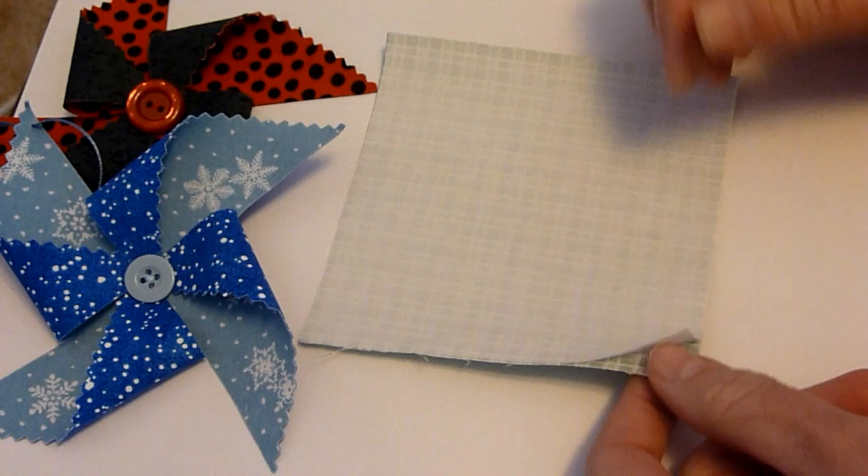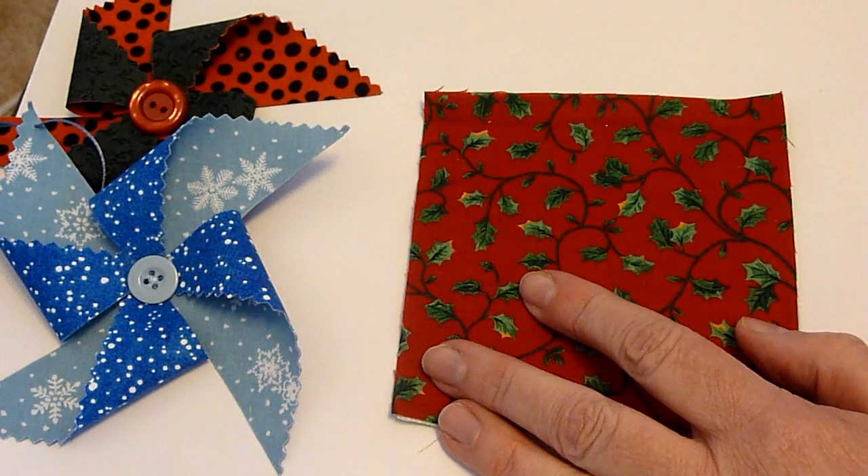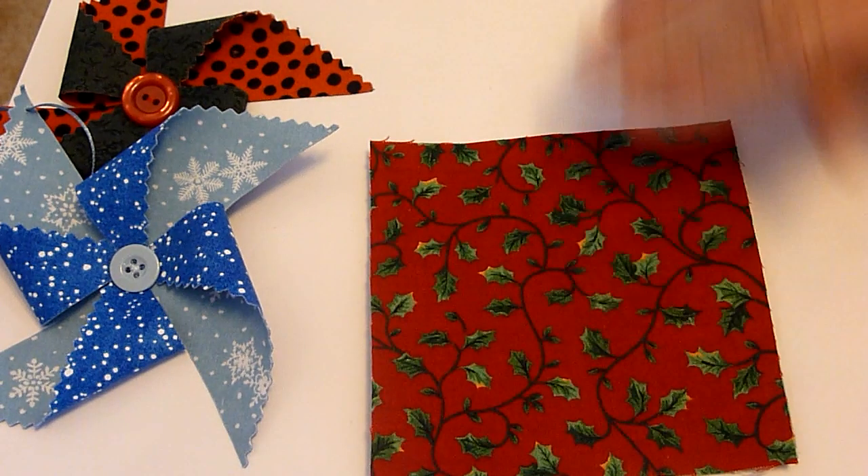We have the shiny side. Now we're going to have the right side up and we're going to iron right on top of that. We now have one piece of fabric with two different sides. Now we're going to take some pinking shears and cut around the outside of this square.